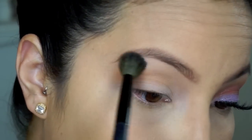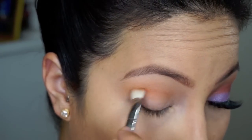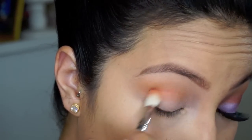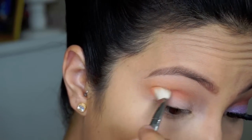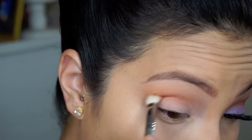I'm blending that in, then going in with my Sigma 217 and Red Brick from MAC, and I'm just going to put that into my deep inner crease and just blend. It's a gorgeous color that makes any eye look pop and brings vibrancy into the look.